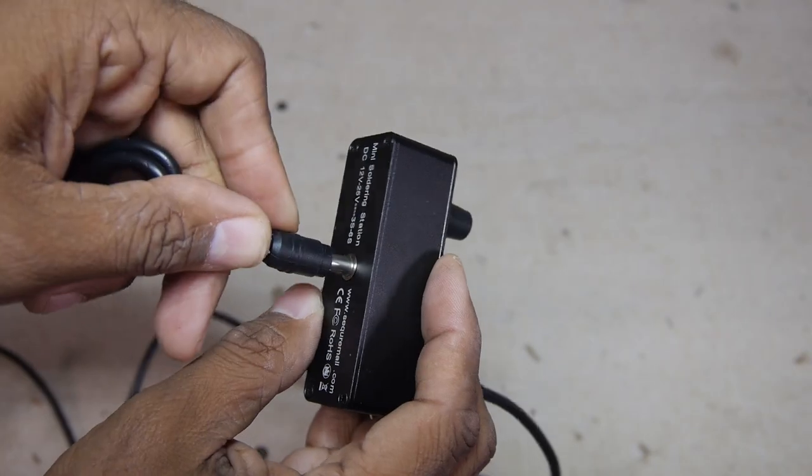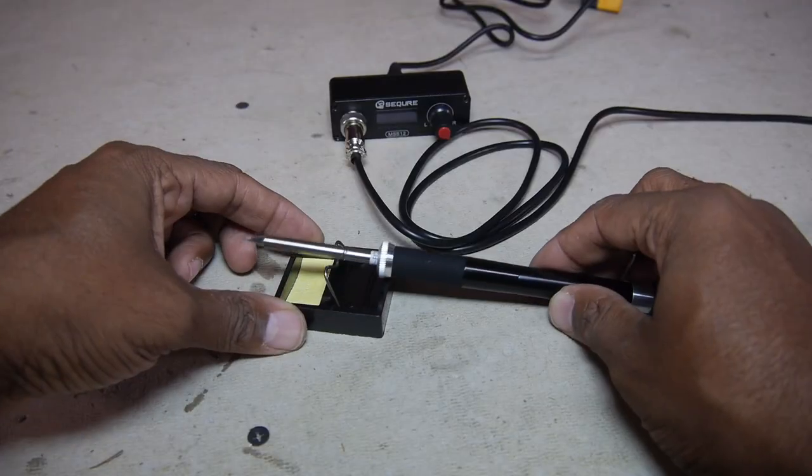If your Chinese is a little rusty, no worries — there is an English side. Assembly is very simple: slide in the heating element and tighten the screw knob, then plug in the 5-pin connector which also screws in tight. Finally, plug in the main power connector. That's it — we are ready to rock!